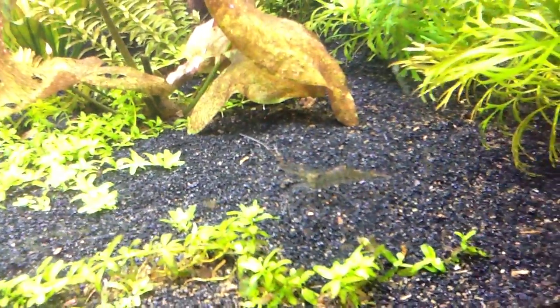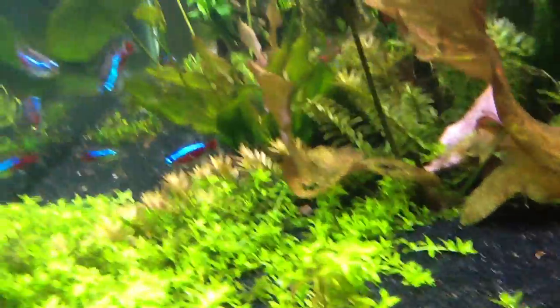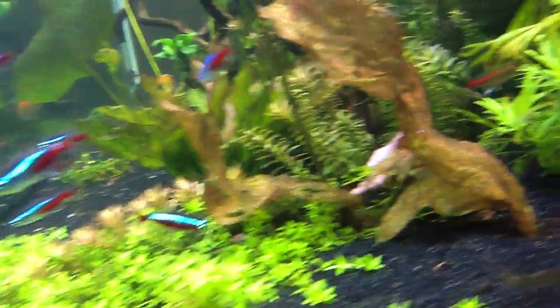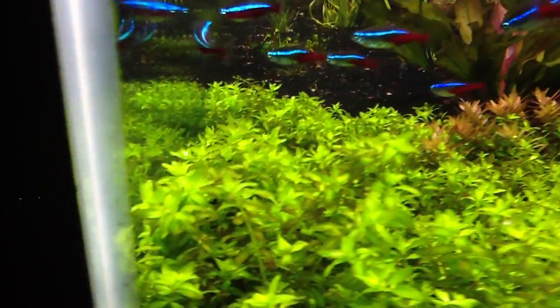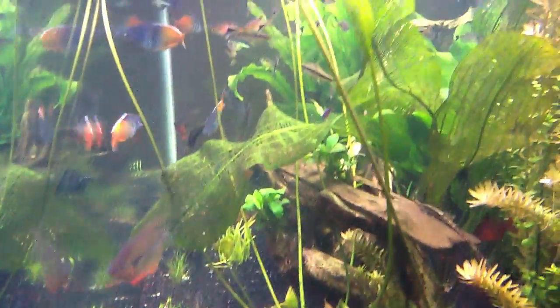I'll show you one of these shrimp. These guys are so big - they're a little shy, but just to give you an idea how big they are. They're smart enough to keep away from the angels. There are actually some in here - you can see this big one right here. There are quite a few in there.